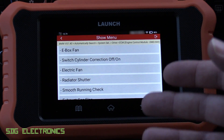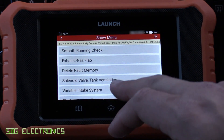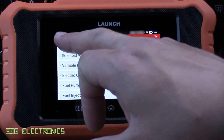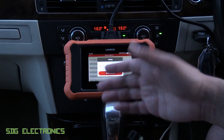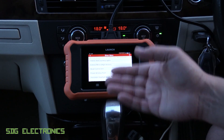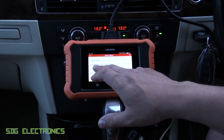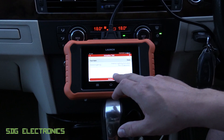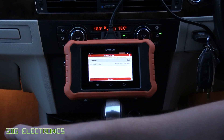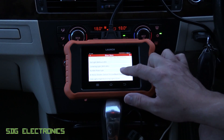We can have a look at the actuation test — these are some of the bi-directional controls we have over the vehicle. We've got things like turning on the fan and some stuff to do with the electric coolant pump. Most of these you have to do with the engine not running as they'll affect engine operation. If we go to a different module — the footwell module, which is the body control module on this car — and click on Actuation Test, we can test various things connected to that module. For example, we've got interior illumination: click on Interior Lighting, activate it for 15 seconds, and you can see a bit of illumination in the footwell area.